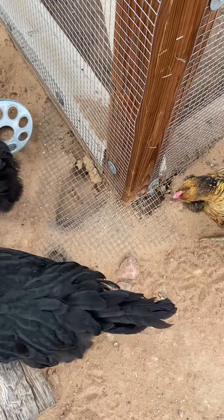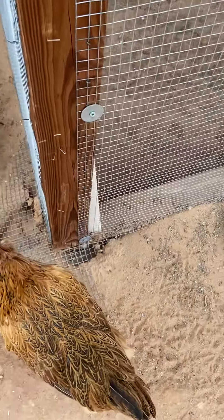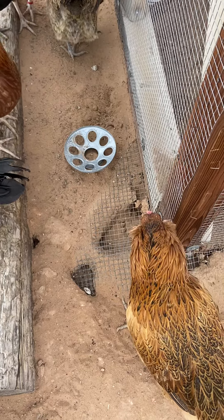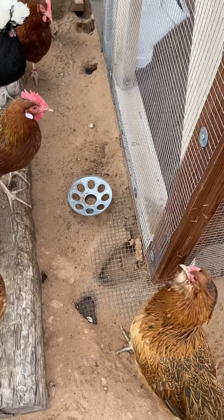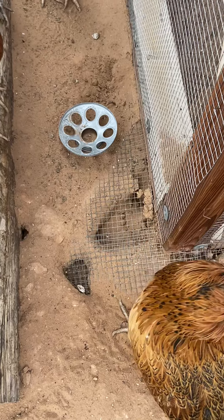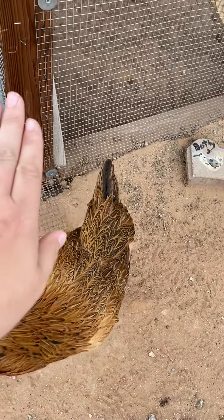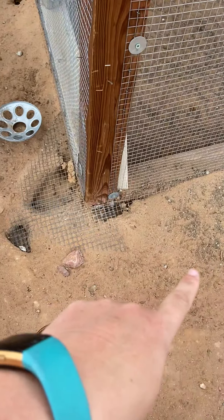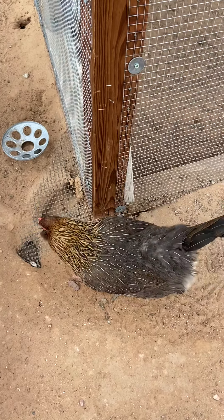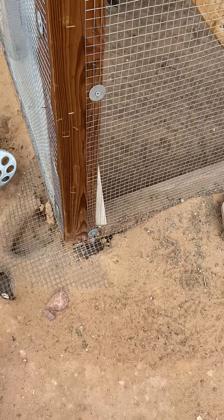And you bury it. What that does is any predators that are ground predators — like a coyote, raccoons, or something like that — they will try to get into the coop by digging right next to it. They'll get to that wire and they can't get through. They're not going to come out two feet, dig, and then go under. This is probably the most important thing you can do to keep your runs safe — the predator apron. It's pretty easy: you just staple it to the bottom. We have a piece of wood that frames all the way around, then lay it out and bury it.